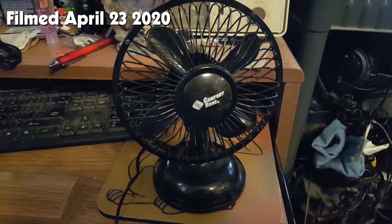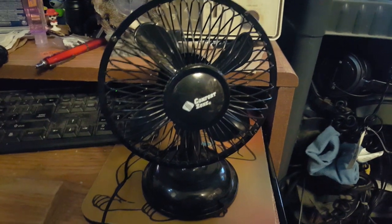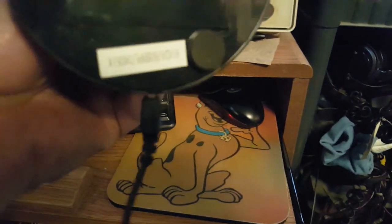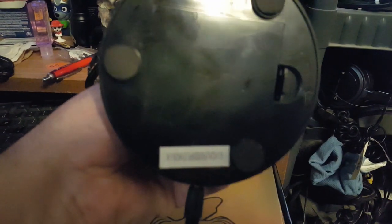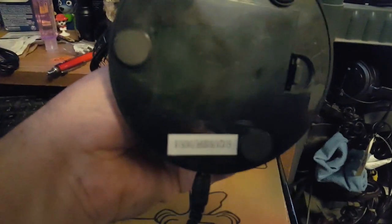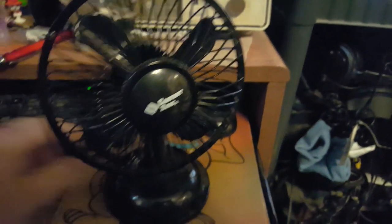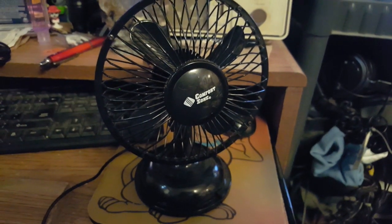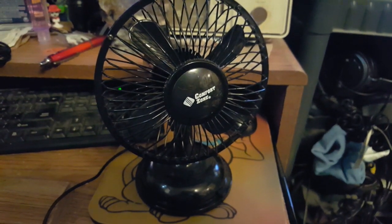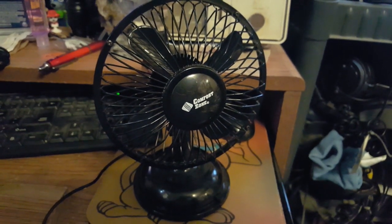Alright guys, I'm going to do a quick video of yet another fan that you've seen before almost five years ago. This little Comfort Zone fan model — 6 USB FE — it's upside down. I found this while I was cleaning this little rat's nest in the corner, because when you're out of work there's not much you can do. So: clean house, find stuff, film it, brag — I don't care.